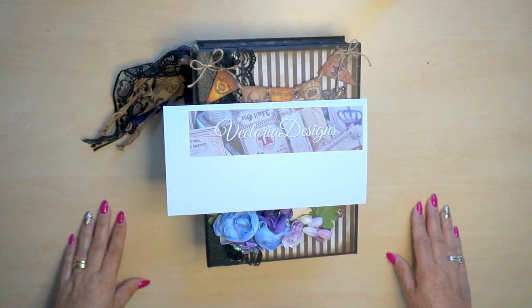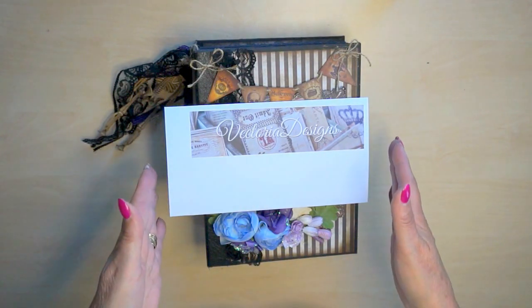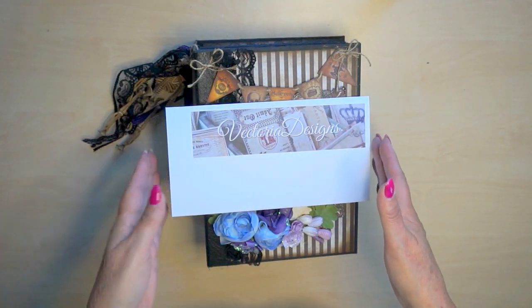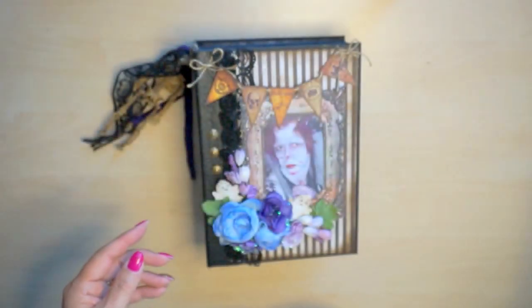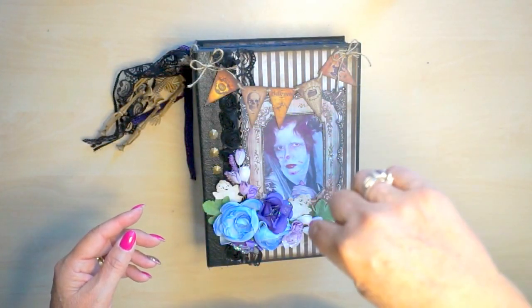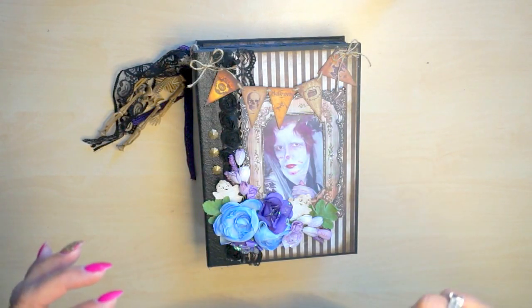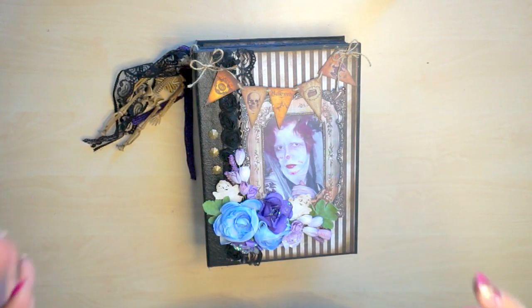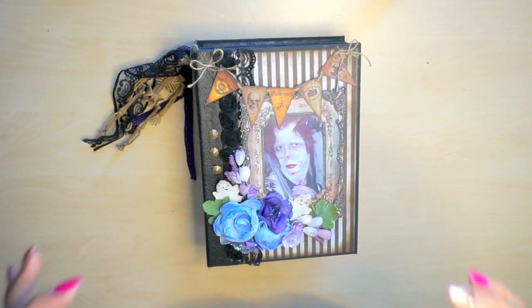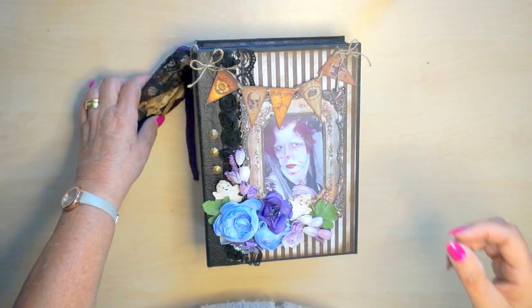Hello everyone, my name is Marijke and I would like to show you a photo album I made with the printable papers I bought at the Etsy store of Victoria Design. I will show you down below the link to her store. Everybody says you have to print your own papers, it's not beautiful, it doesn't work fine. Well, I can assure you it works very well and she's got such lovely papers - just visit her store and you'll see what I mean.